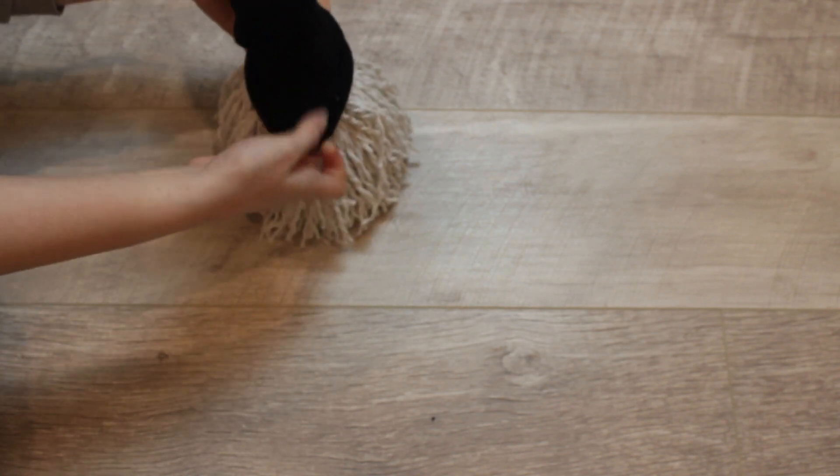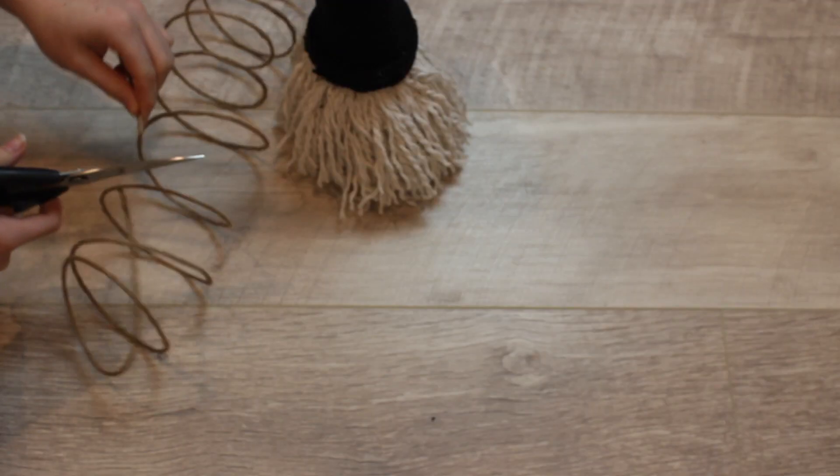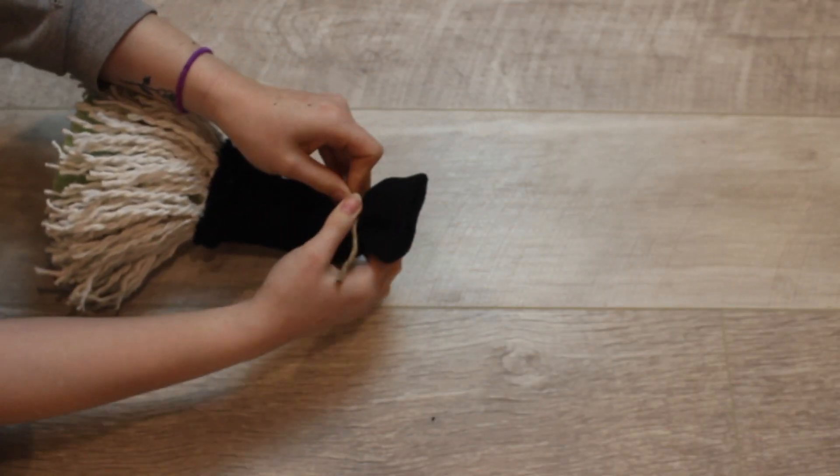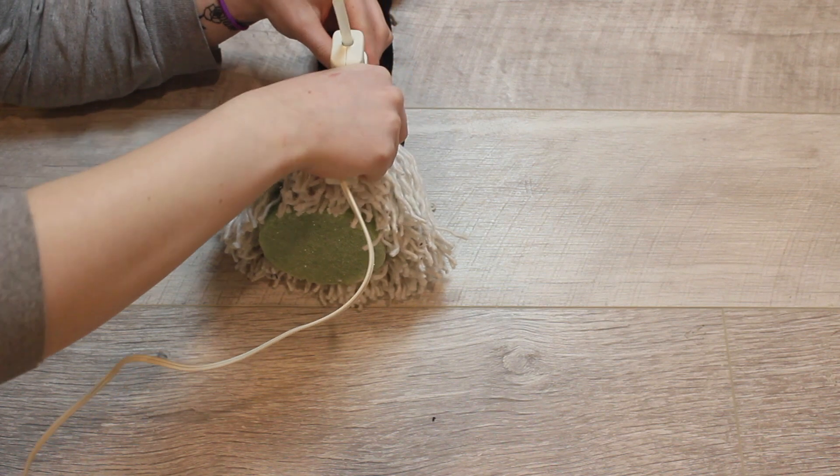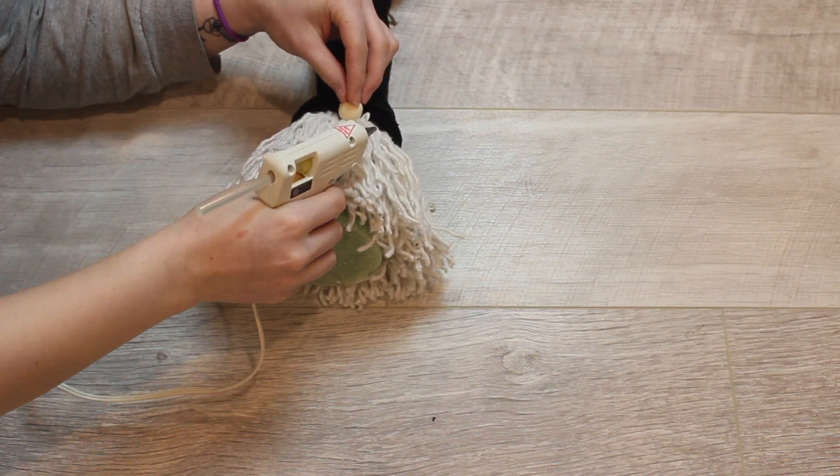And then you're going to want to cut the toe off of your sock and get rid of that, and then put the other part on top as his hat. I used the black one because the other pair of socks were really cute and I wanted to keep them for myself. And then I put a piece of twine on the top of his hat, and then I glued on his nose, and there is our cute little gnome.